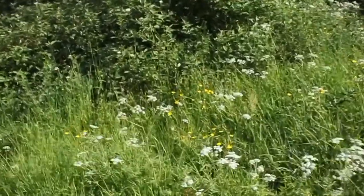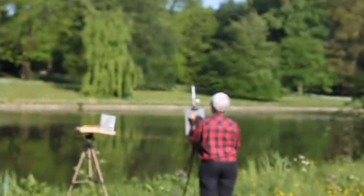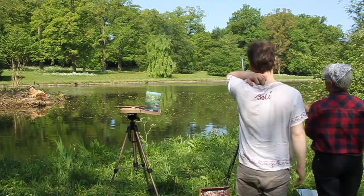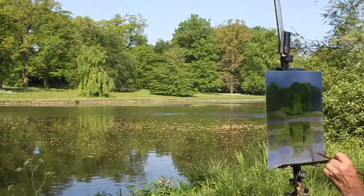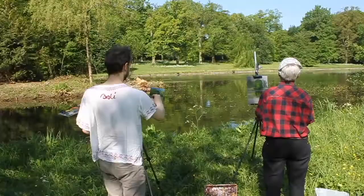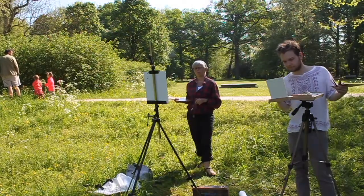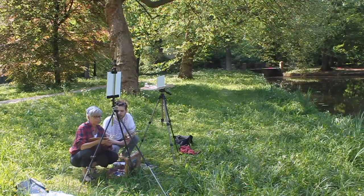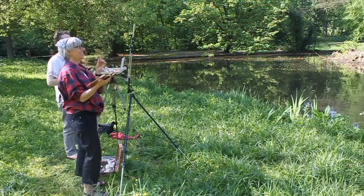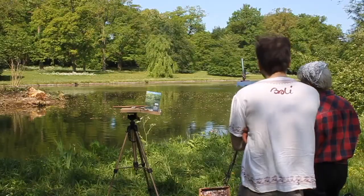We made a painting outside in the park in the morning. The nicest moments of the day to paint outside is in the evening or in the morning. My favorite time today is clear in the morning.